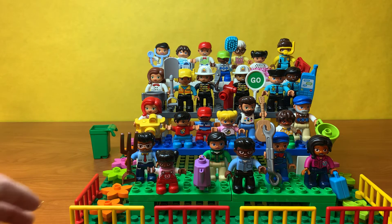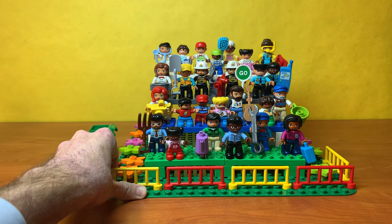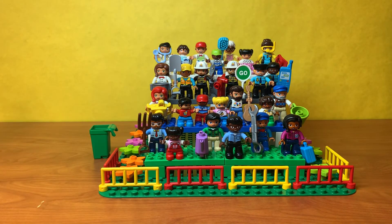Just a really cool little people set. You can get it on legoeducation.com and it works really well for your younger LEGO classes. Thanks for watching.